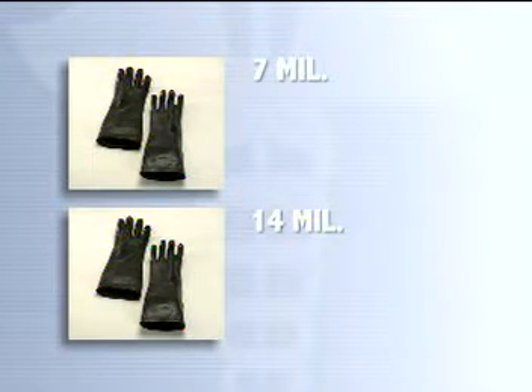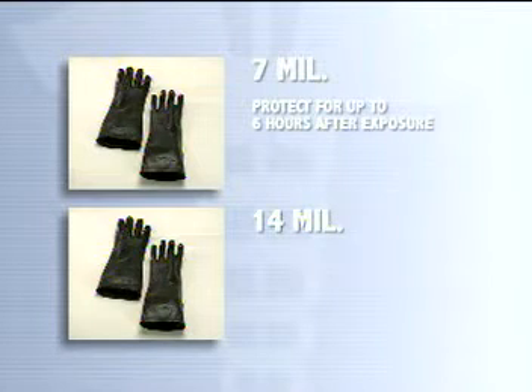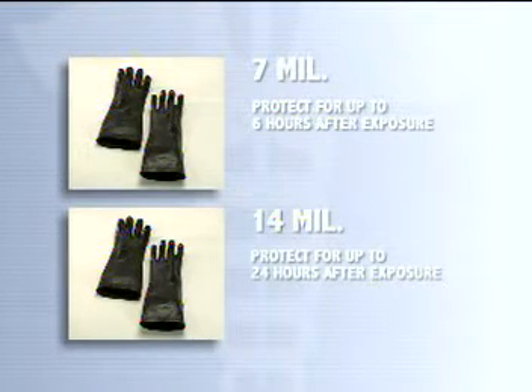Both protect from liquid chemical agents, but the 7 mil protects for six hours while the 14 mil will protect for up to 24 hours after exposure. These gloves should be issued to workers along with the standard 25 mil gloves.